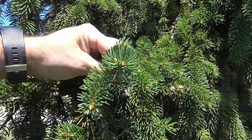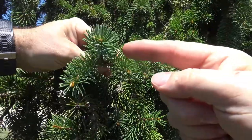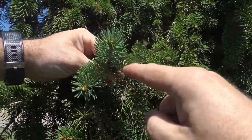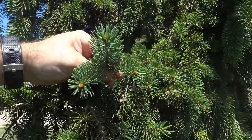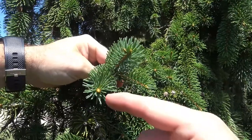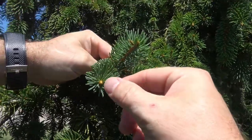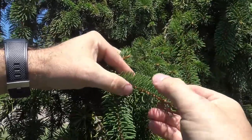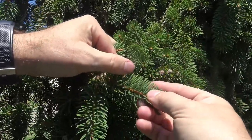If you look at a twig straight on, you can see that the needles are singly attached and come out from all sides, making almost a bottle-brush-like appearance to the edge of the twig. The buds on the very end for Norway spruce are a little rounded and pointed, slightly red, and the twig itself has a reddish color.